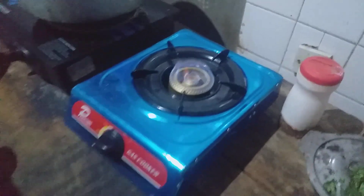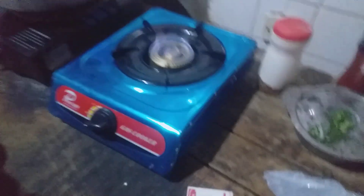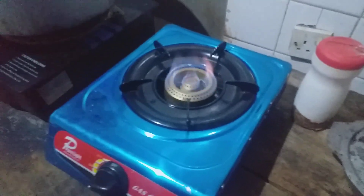You can see — this is the biogas. That's how it works.